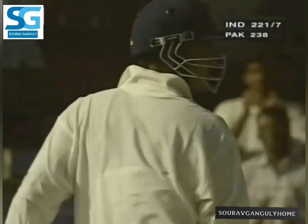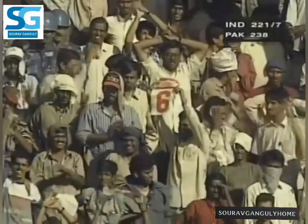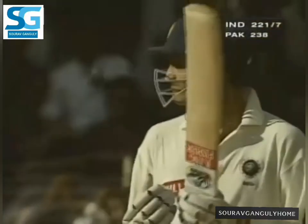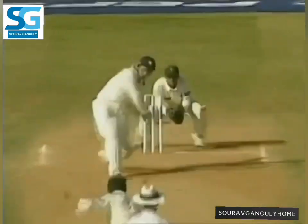So it didn't take him long to go down the track and smash the plane, and what a way to bring up his half century. This is good work by Sourav Ganguly. Certainly Mushtaq deceived him with the previous delivery, but not on this occasion — quickly down, got to the pitch, and that went a long way.